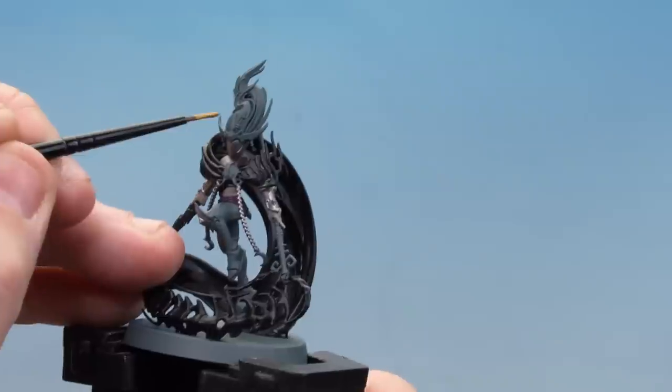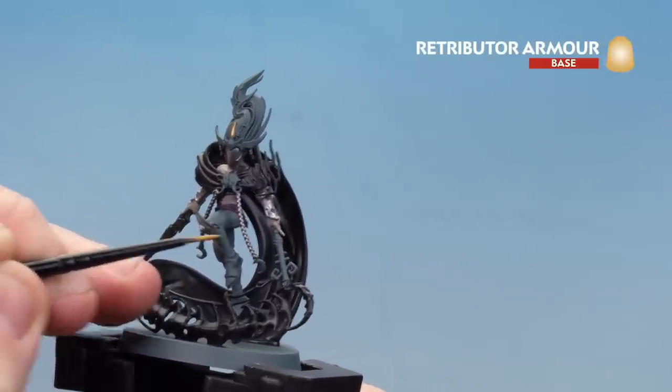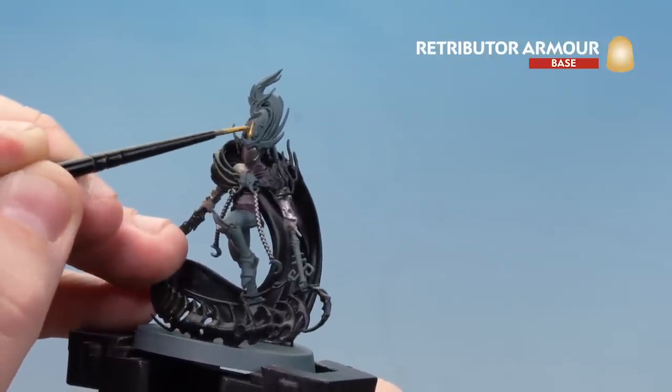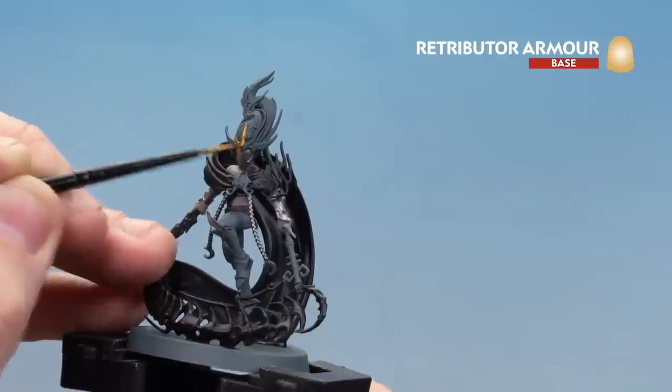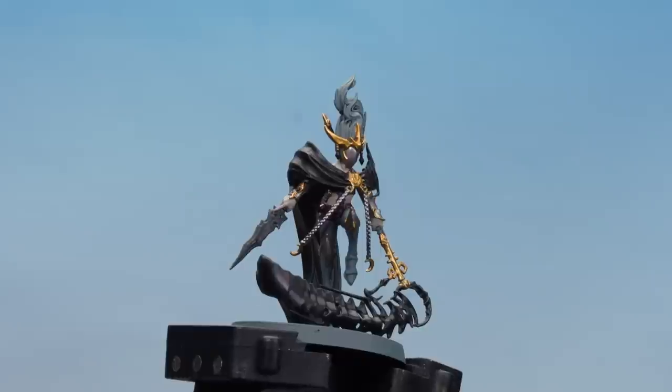We're going to move on to Retributor Armour. There are quite a few little bits to pick out: the crown, the trim around the armour, the trim around the vambraces, and other little details here and there. Again, if you're not sure just check your box. There we are, those gold areas now picked out.